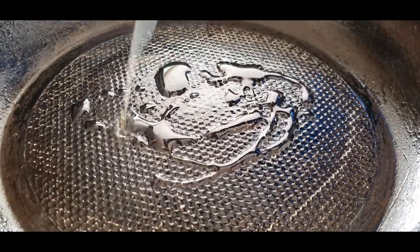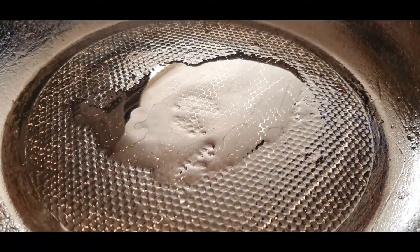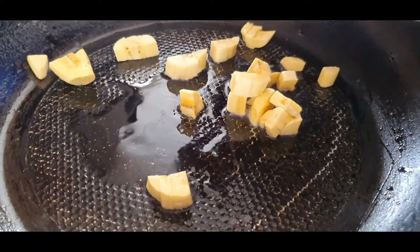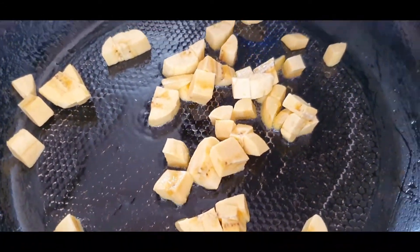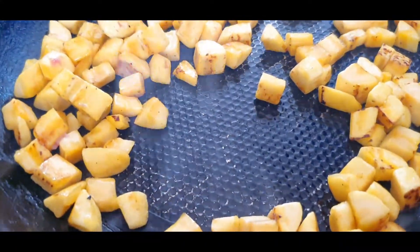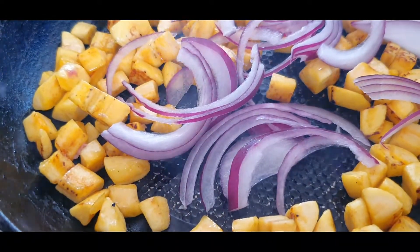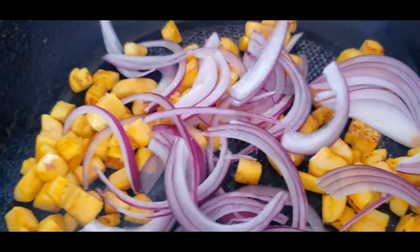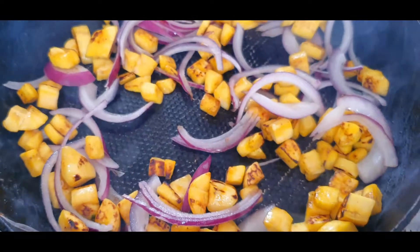In a hot pan, add one teaspoon of olive oil. I'm going to sauté my plantains first, because I want them to caramelize and get that golden brown. As my plantains are getting toasted, I'm going to add my red onions — I want those to be caramelized and a little soft as well. Once that's happening, then I'm going to add my meat.